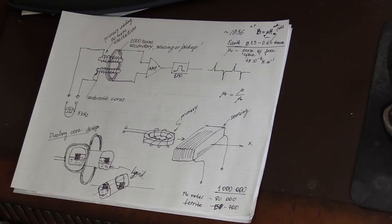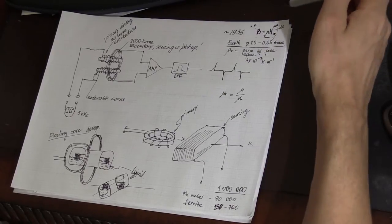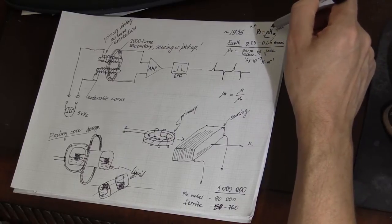Before going to tear down the magnetic flux sensors I got from eBay, I thought we should go into some theory and explain how these devices work and what principles are being employed inside them. So first of all, what are magnetic flux sensors and how do they work?